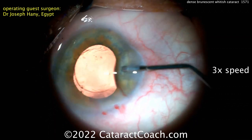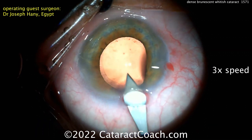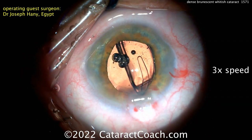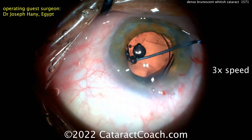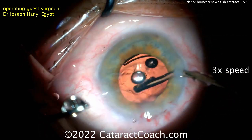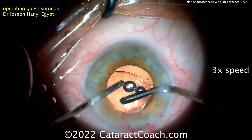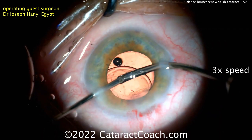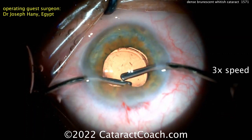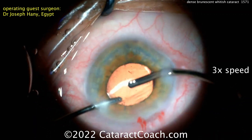Now filling up the capsule bag with viscoelastic and getting the lens in. You could also do hydro-implantation here since the bi-manual IA setup is already in place. Slightly enlarging the incision — going into the capsule bag, looks like a single-piece acrylic lens, getting it dialed in. Thank you for sending your video. The video was at three times normal speed to show the whole unedited case, but you can adjust the playback speed in YouTube's settings. Thanks for watching.